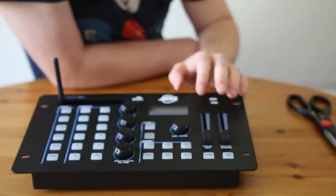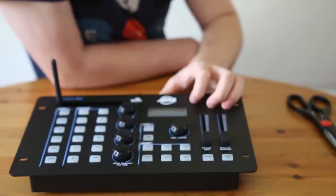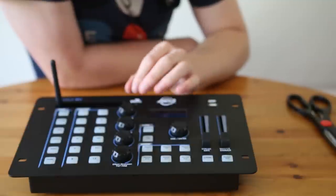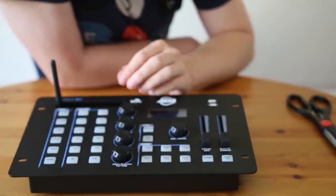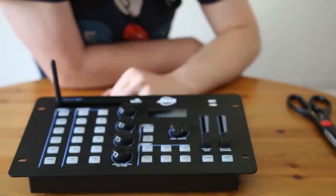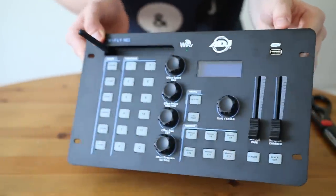There you have it — that is the YFLY NE1. The way I would describe this controller is simple yet advanced. You can do some very clever things with it and control your lighting to a real fine detail, but it's also quite simple in the way it works. There will be some cool videos coming on this very soon.